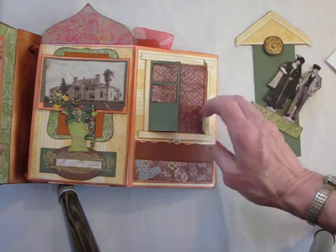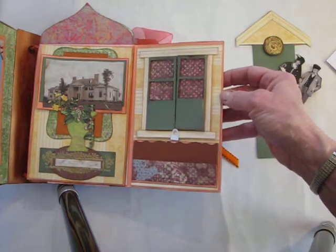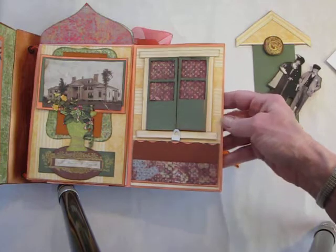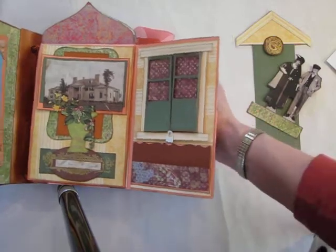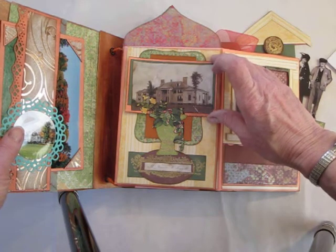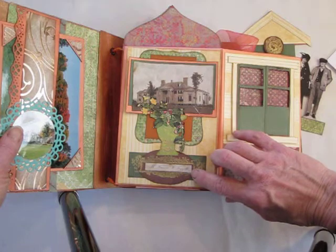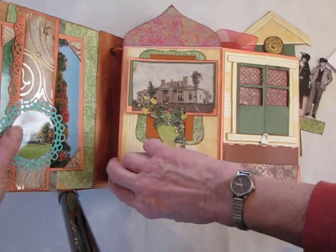It's made with a variety of different papers — some are from DCWV, some are from Graphic 45, some are from all sorts of things out of my stash, plus orange cardstock from any office supply store. Here is another photograph of the manor house from 1892 I believe, and a calling card that belonged to Francis Leggett, and a little construction of flowers I made by cutting up some Graphic 45 paper.